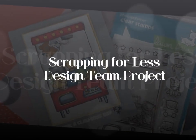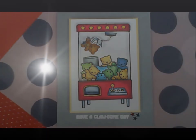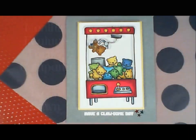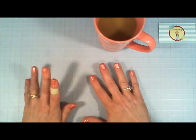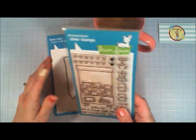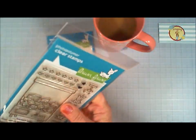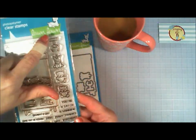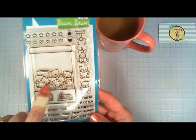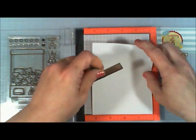Hello everyone, I hope you're having a fantastic day. Thank you so much for joining me today for my design team project for Scrapping for Less. I am making this adorable little vending machine fun card. Every month Scrapping for Less has a monthly focus on a product — this month's focus is Lawn Fawn — and I'm using this cute little stamp set from Lawn Fawn called Your Clawsome, which is so adorable and has a lot of fun little images and cute little themes.